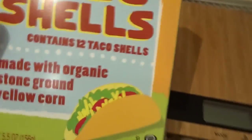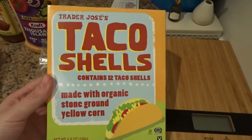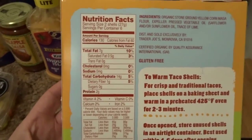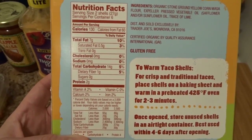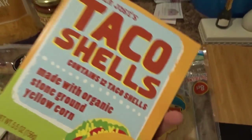I found these at Trader Joe's today when I was just exploring and they look really good. They're hard shell and I like them because the serving size is two shells for 130 calories, 7 grams of fat, 14 carbs, and 2 grams of protein. So these get more bang for your buck than those Mission ones.